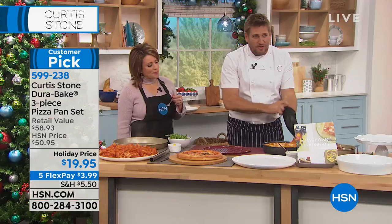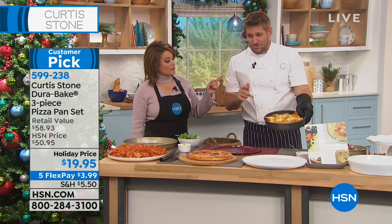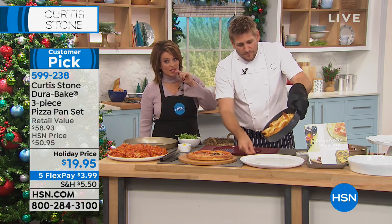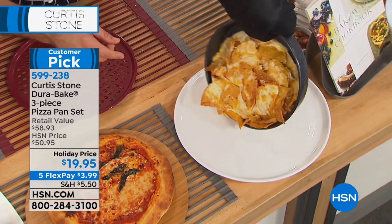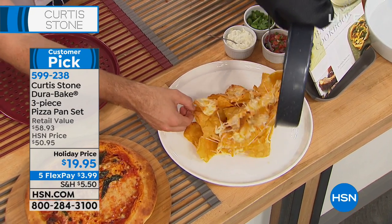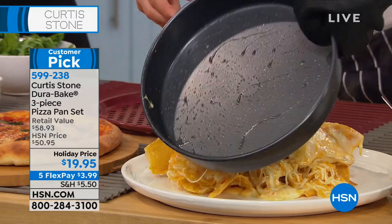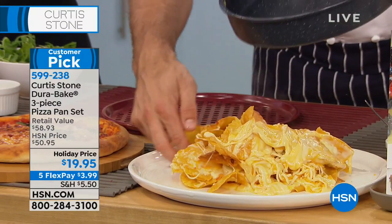Don't forget, you see me using these oven mitts — we're down to final quantities on the oven mitts; they will sell out before tonight. Here are my nachos — I'm just going to slide these out. And I'm telling you, that stuff slides out. Look at the pan — absolutely spotless.